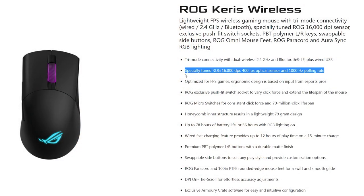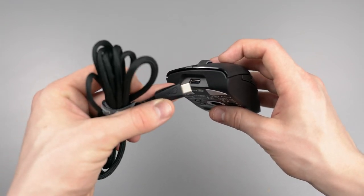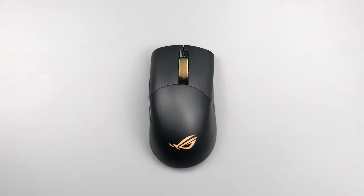The Keras has a 16,000 DPI sensor with 400 IPS and a 100Hz polling rate. This is by no means bleeding edge compared to sensors like Razer's 20,000 DPI optical sensor, but it will keep up with you in gameplay. The Keras offers three connectivity modes: wireless, Bluetooth, and wired. It comes with 78 hours of battery life, dropping to 56 hours with RGB Aura Sync enabled. With 15 minutes of quick charging, I was able to get 12 hours of battery life, which is great for people on the go.